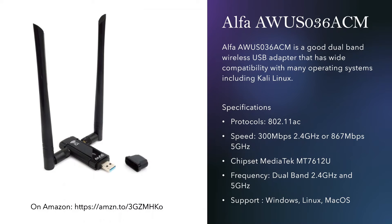The next Alpha AWUS 036 ACHM variant has similar features — speed goes up to 867 megabytes per second, supports all operating systems, is dual band, and the protocol is ACHM. You might not need to install a driver for this one, but there is a chance you might have to.